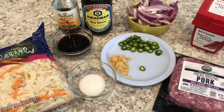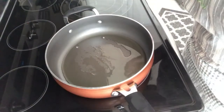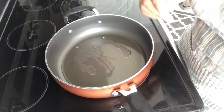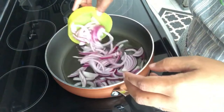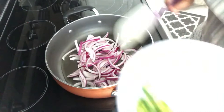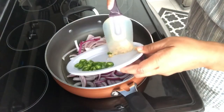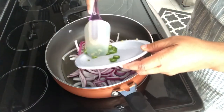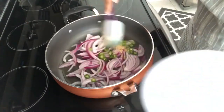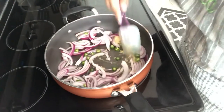Let's get started. I have my pan on medium heat and I'm going to add in my onions, garlic, and serrano peppers, and I'll just let this cook for a minute or two.